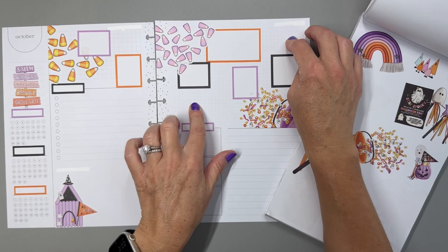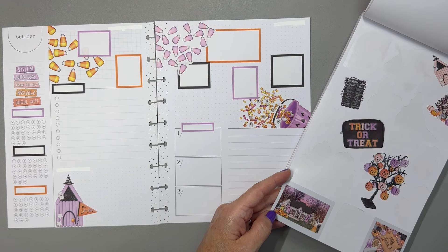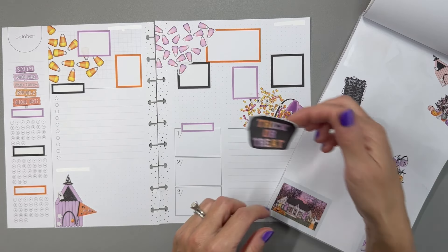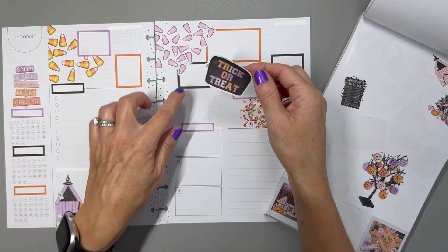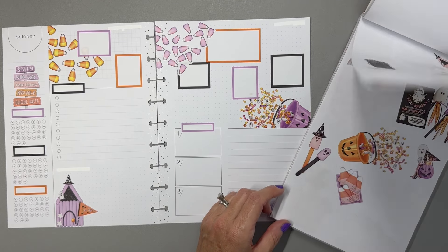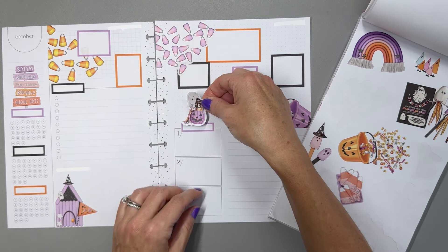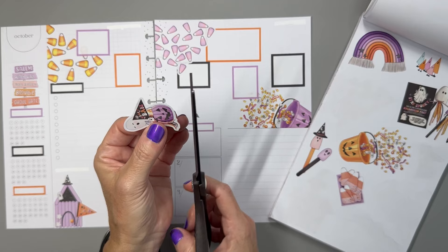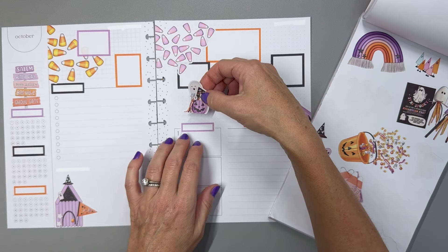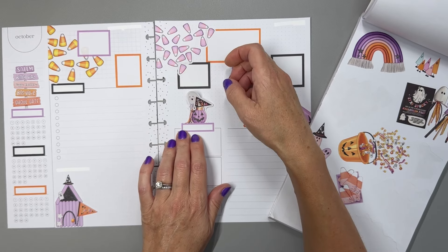We're looking for something for these spaces. I could put some quotes in, but let's see if we have some cute decor first. I like this little trick-or-treat sticker, though I don't love black on black — I might move it to the other side. Oh, look how cute this is — a little ghost trick-or-treating! I'm going to use that. Let me just cut the bottom to make it flat. The ghost has a little flag that says 'Spooky Babe' — that is so cute!